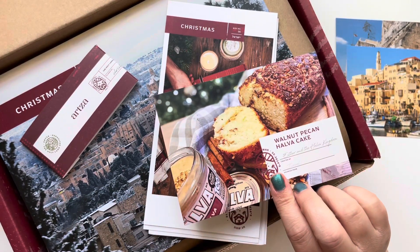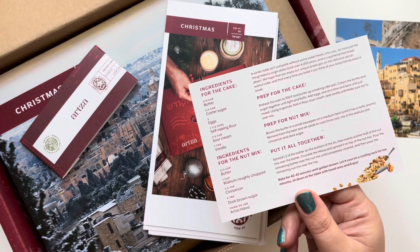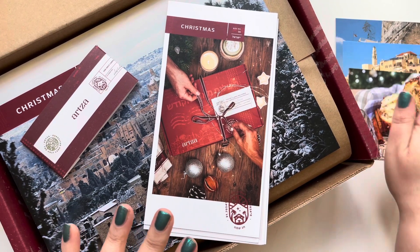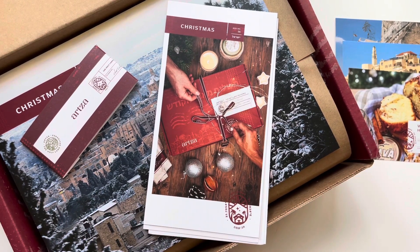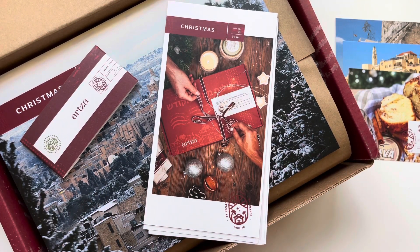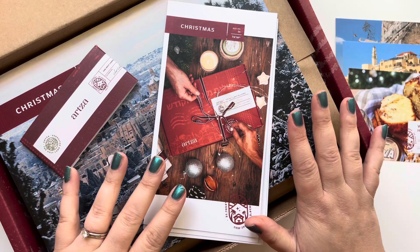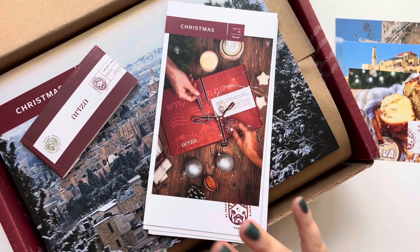They always include a recipe card — this one is for the walnut pecan halva cake. My kids love baking and cooking so this is a really fun addition. You can still purchase this for Christmas gifts; I actually purchased one for my brother and his family. For me, knowing that this comes from the Holy Land is just such a cool thing, and the educational side of it is amazing as well.